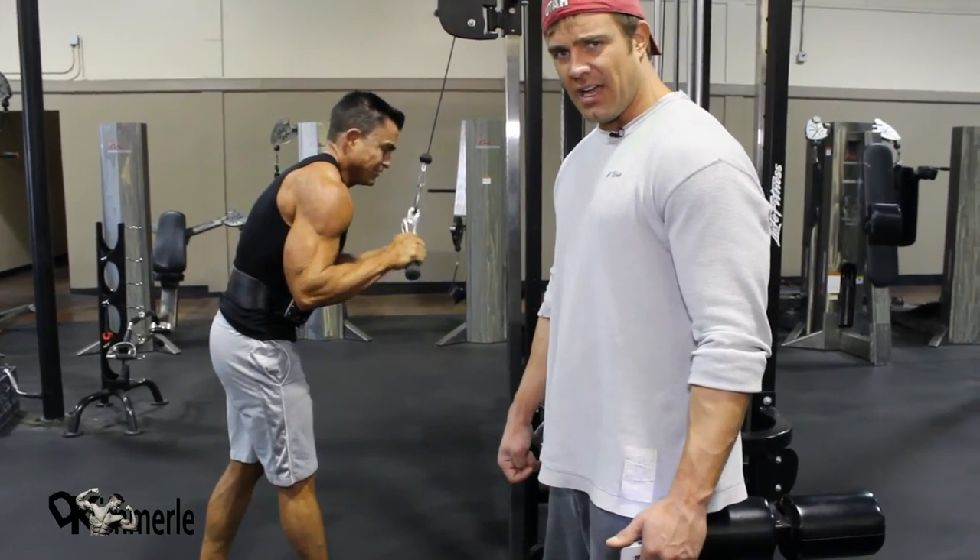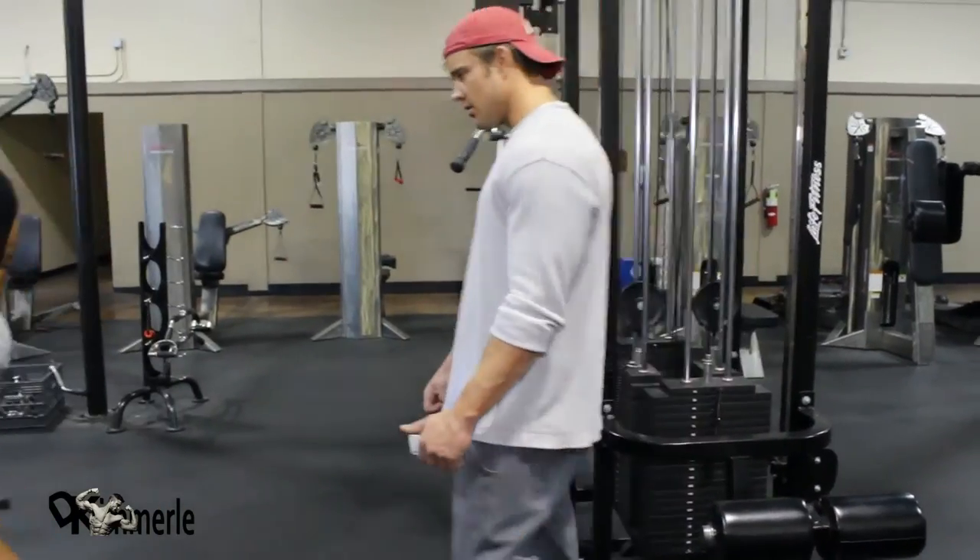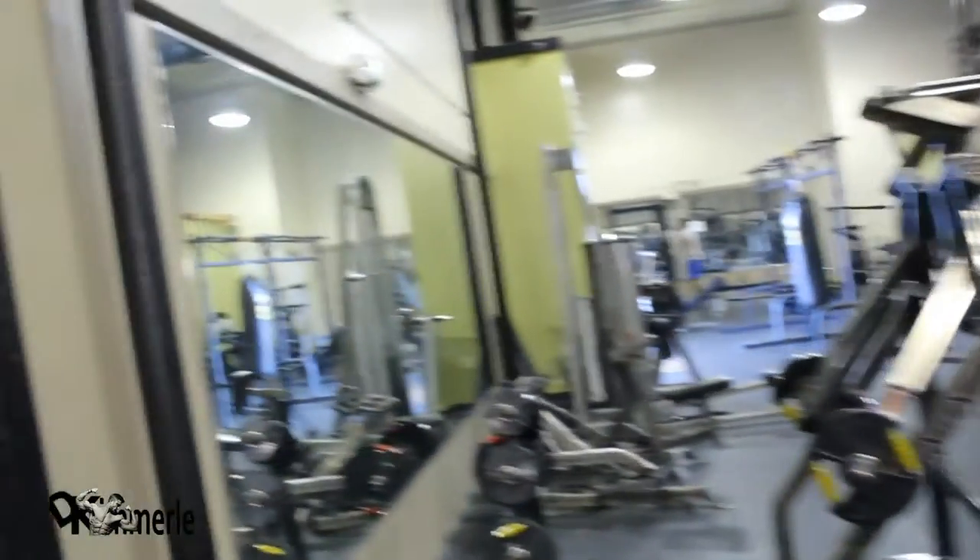Sometimes twice, three times during a set, you'll have to stop mentally and go: where am I? What am I doing? Might not work for all of you, but it sure works good for me.